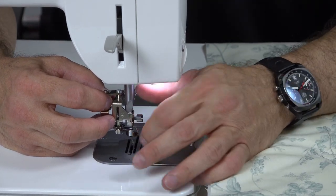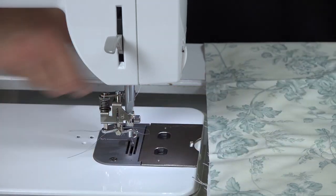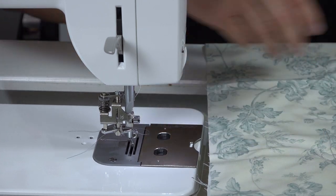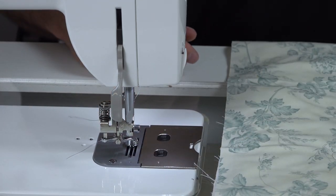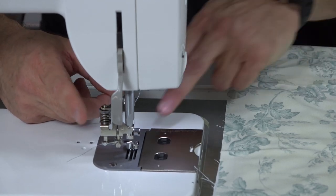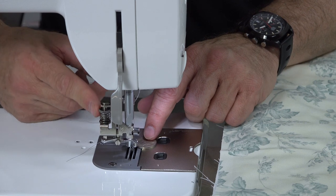Now, when I drop the foot down, you see the foot is also resting on the bed of the machine — I won't be able to fit my quilt underneath. So I will adjust this screw right here, which slowly, as you can see, raises the foot, and I'll set it so it's above a nickel.